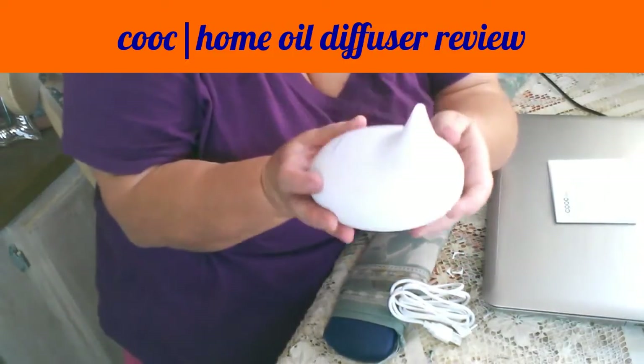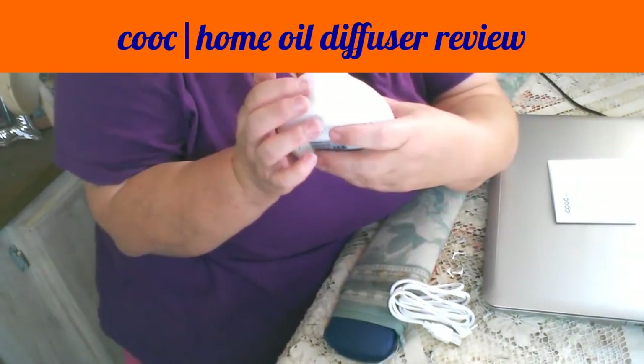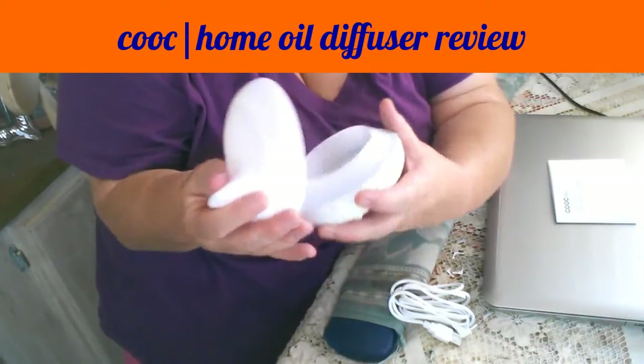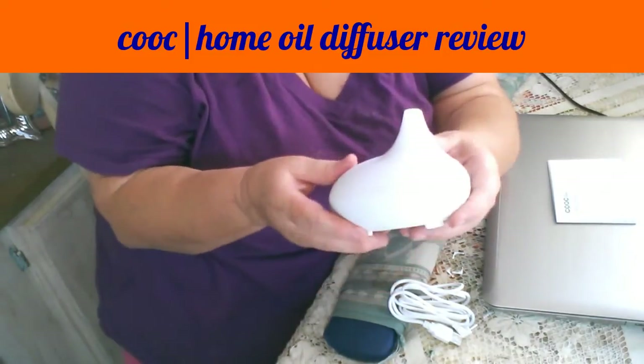It is very simple — just a one-touch mist. No lights in this one, I'm almost positive, though I could be wrong.